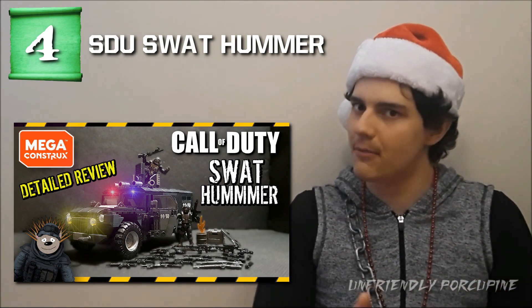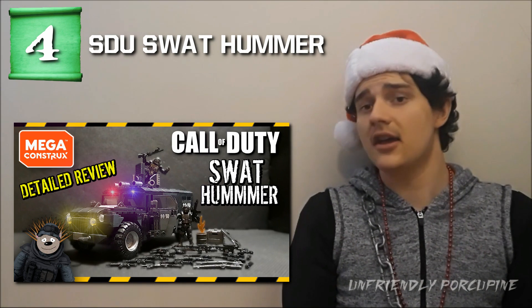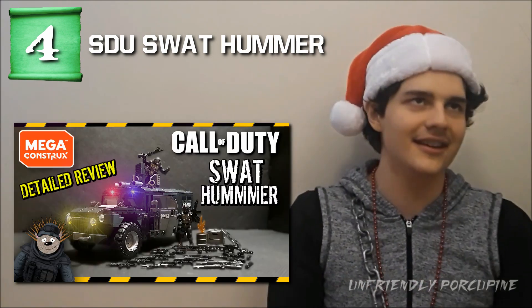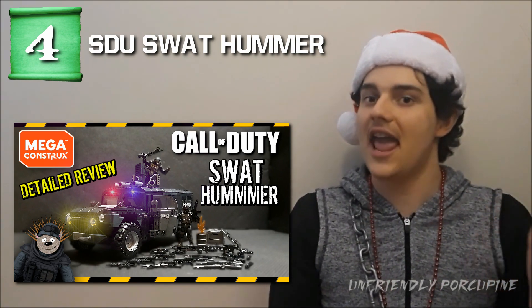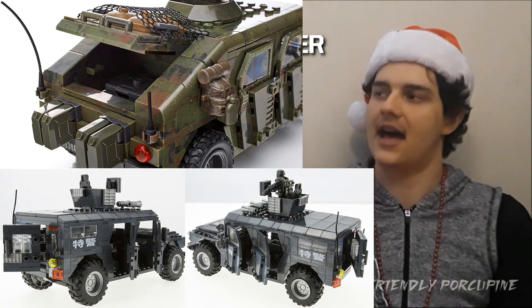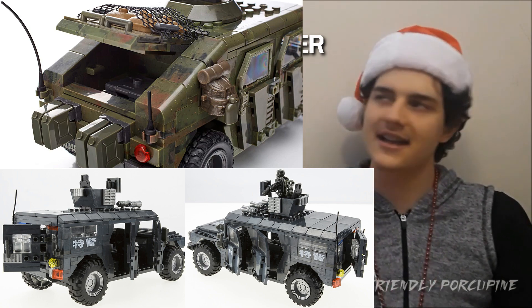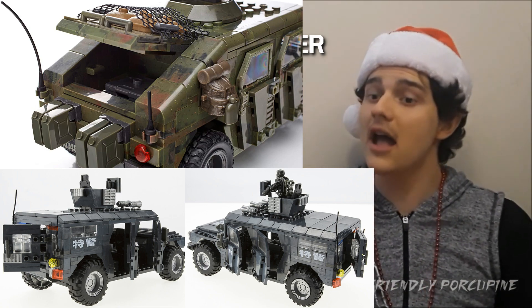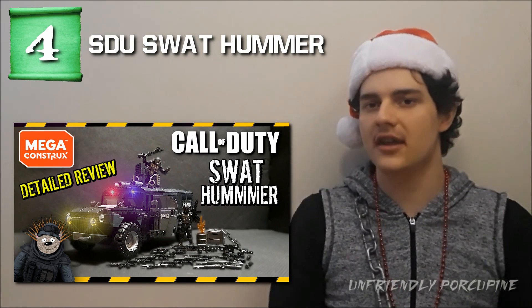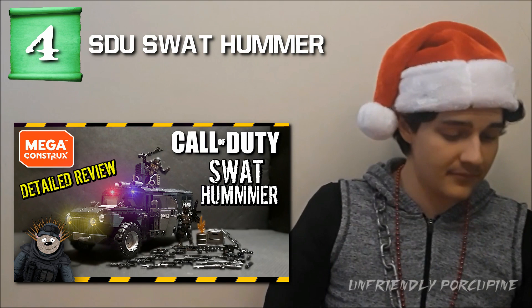Number 4 is the SDU Hummer — the one with four doors, coming with two figures. There are multiple variations like the APC and Humvee, but the Hummer is the best one. The knockoff brand did a decent job knocking off the official one. Yes, they got some things wrong as expected, but they delivered a SWAT version of the Hummer, and changed the back angle to flat making it look more like a Hummer. The brick quality has improved, though it's still no match for Mega Construx. Overall it's the best build knockoffs have done in terms of a full vehicle.